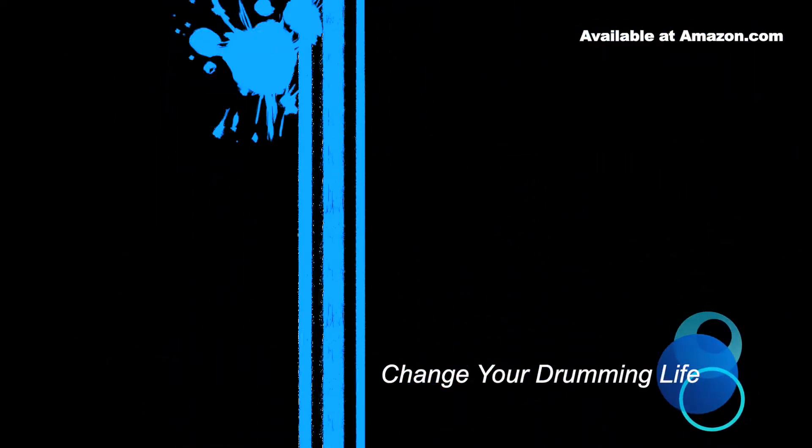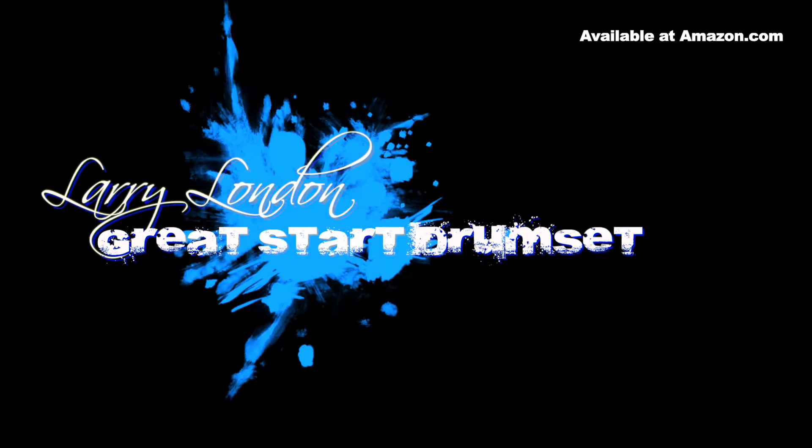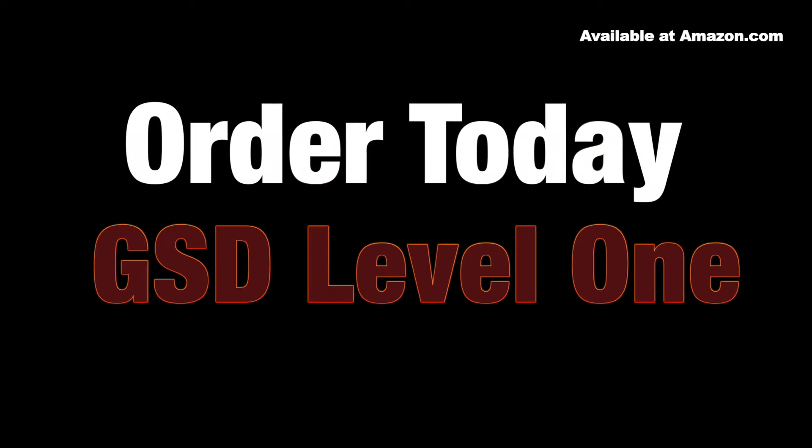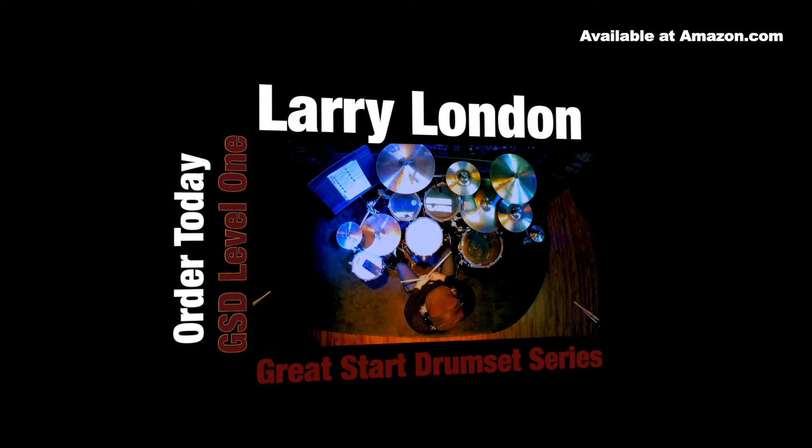Greetings my people. I'm Larry London here at the Great Start Studio where I ask the question, how good do you want to be? Today I'm going to explain everything you need to know about Volume 9 of the Great Start Drum Set Series.